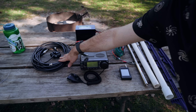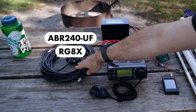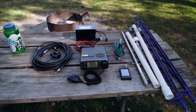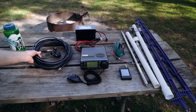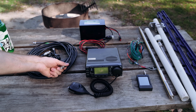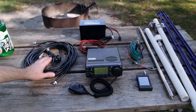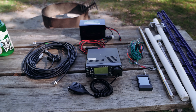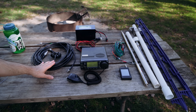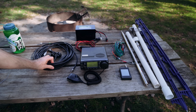I've got 50 feet of coax — this is RG8X coax from ABR Industries. It's definitely worth it to buy quality coax because I started out with some very cheap coax and one of the connectors broke off after about five or six uses. I've used this ABR Industries coax for probably 30-plus activations and it has served me very well. It's super flexible and very easy to coil up.